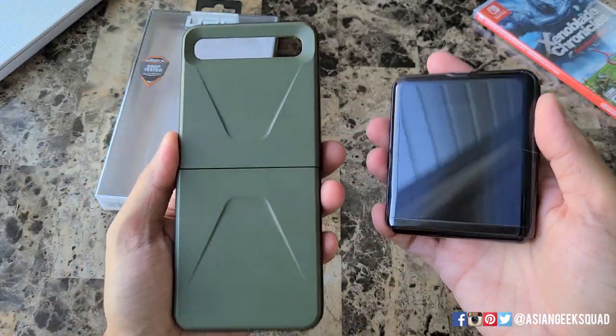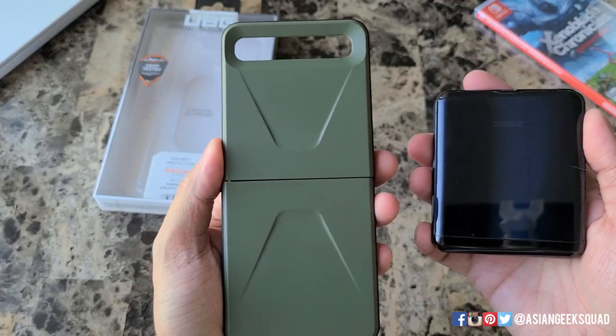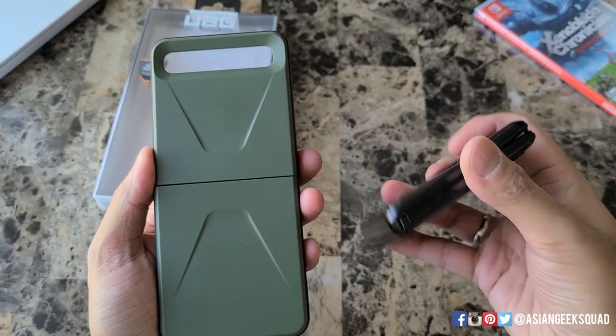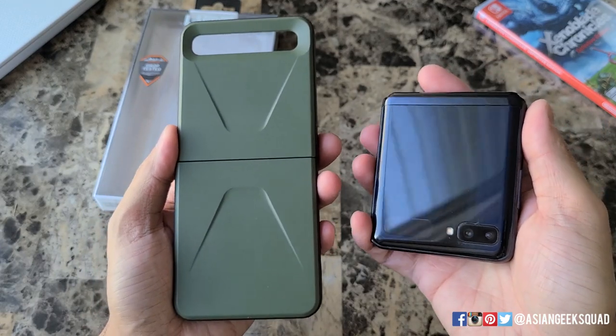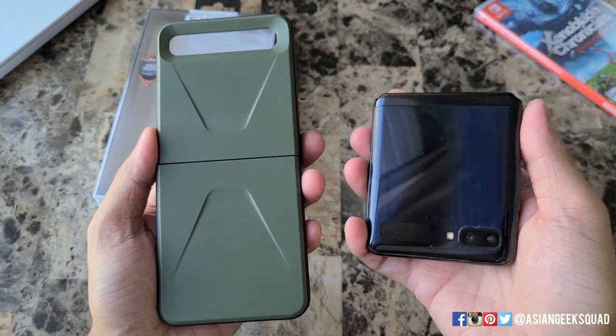Alright guys, that's a quick review of the Urban Armor Gear Civilian Series for the Samsung Galaxy Z Flip. If you guys have any questions, leave us a comment down below. Thank you guys for watching. Aloha.